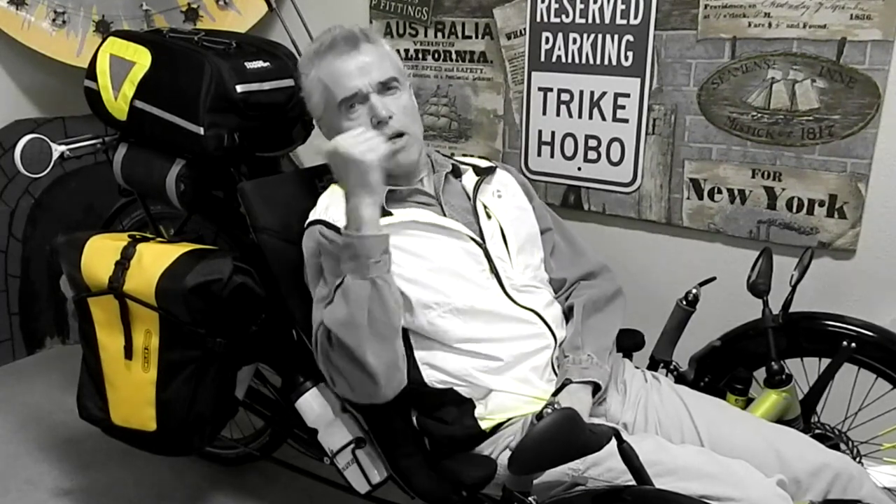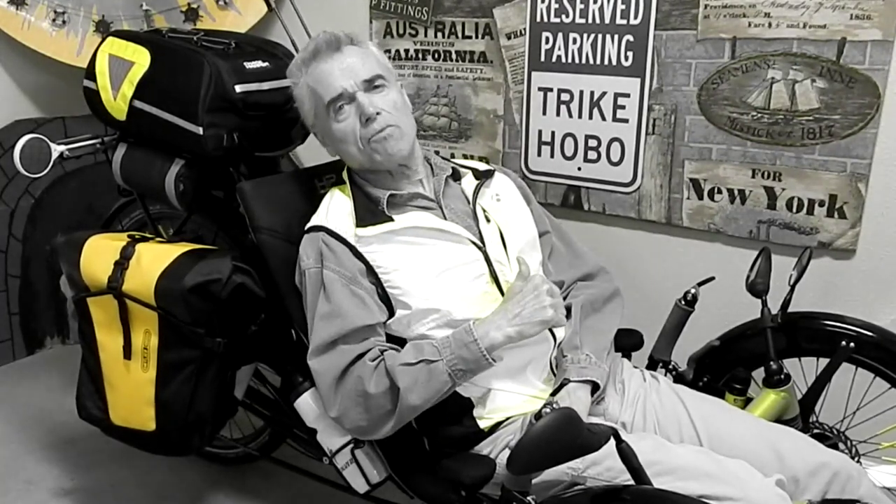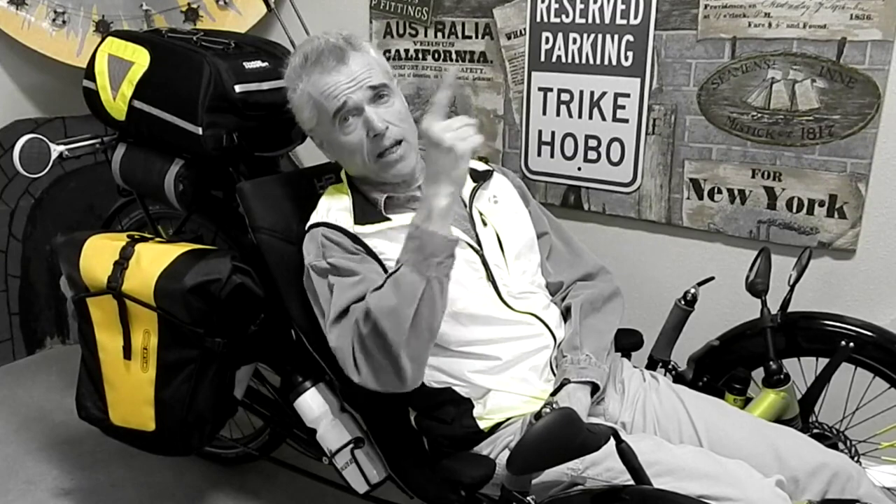All right folks, Tricolo with Steve, signing out. See ya, and take it easy.